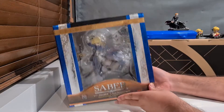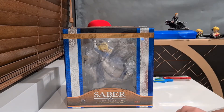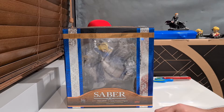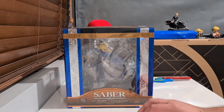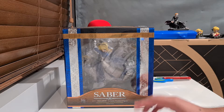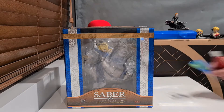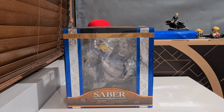Hello everyone and welcome back to another unboxing video. Today we're taking a look at Triumphant Saber from the Good Smile Company. I figured we'd try out a different angle for this one because it's a big box. I've cleared up the desk and I can't actually see the camera while doing this, so I'll move myself when I need to focus up on certain things. Let's see how this goes.